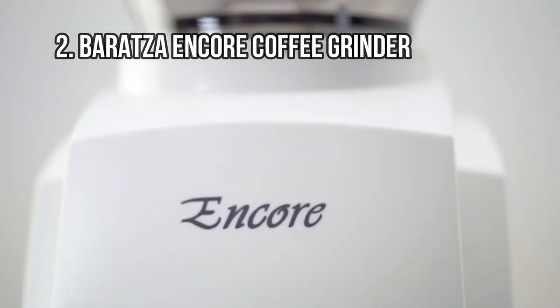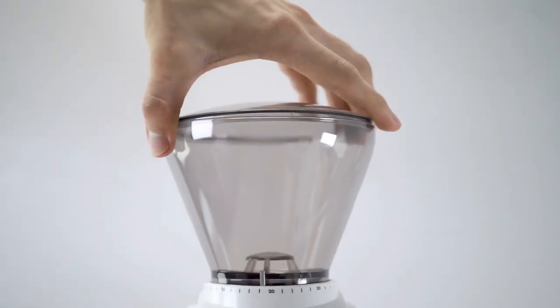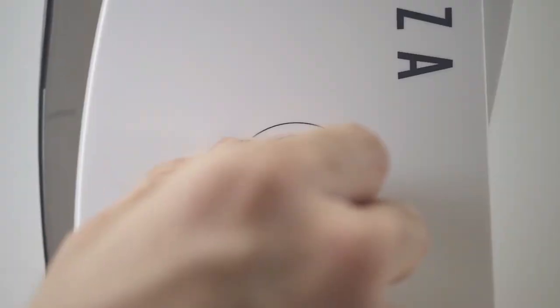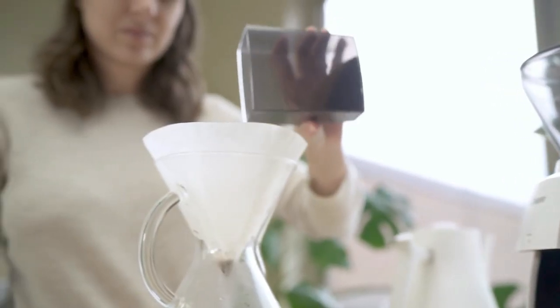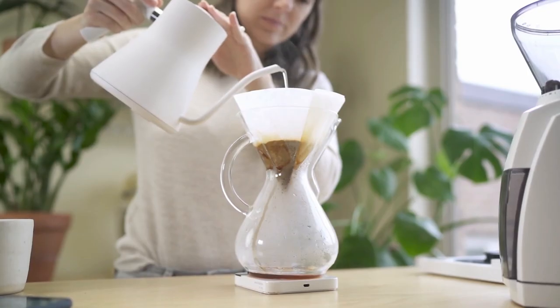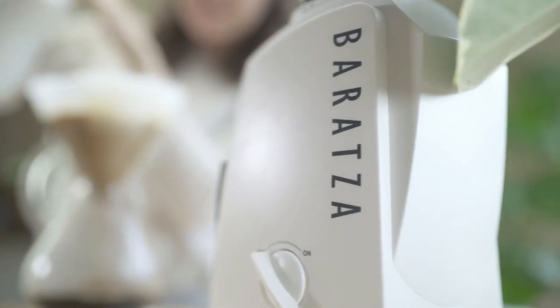At Number 2: Baratza Encore Coffee Grinder. The Baratza name is famous among coffee lovers, and there is plenty to love about this Baratza Encore conical burr grinder. As a burr coffee grinder, this unit pulverizes coffee beans between two burrs, yielding a more balanced cup than you would get with a blade grinder. Manufactured in Europe, the 40mm conical burrs are incredibly durable, making it a top entry in this best cheap coffee grinder list.